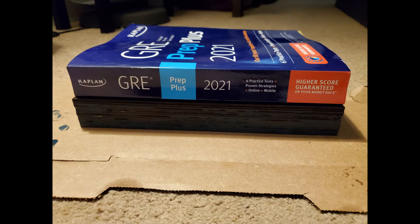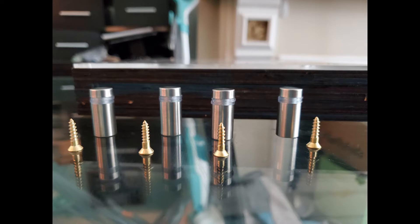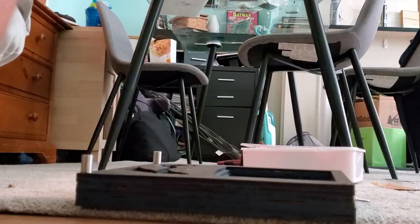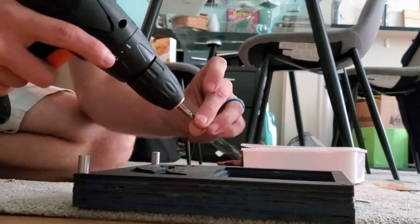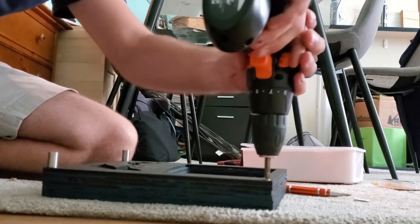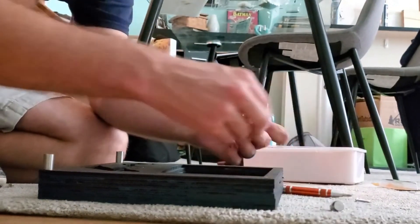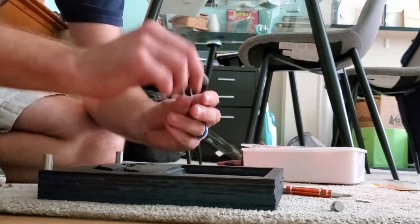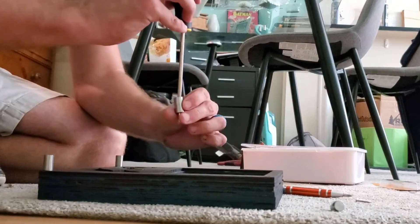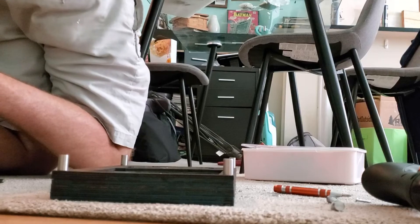Once you're done staining and gluing, you can go ahead and put everything together and just admire it for a second before having to drill. Once you're all done drilling, you can just enjoy your piece of art. For more details, please reference my Instructables and the other videos. Thank you again.